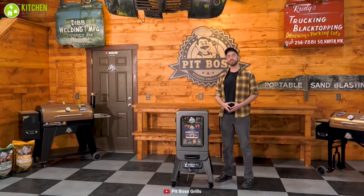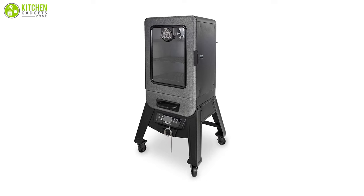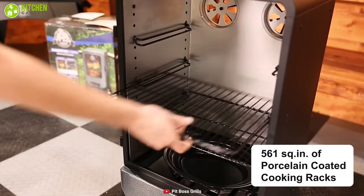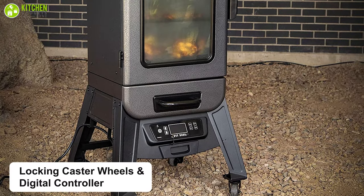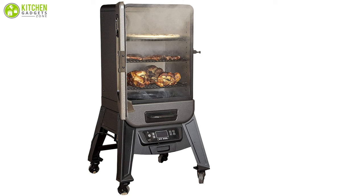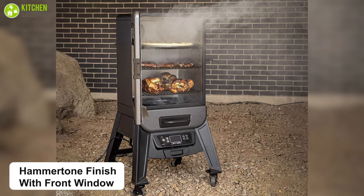If you are searching for a beginner-friendly electric smoker that will give you value for money, you should go for the Pit Boss Hammer Tone Digital Electric Smoker. This provides high settings of digital output to make you worry less about under or over cooking your meat, fish, and vegetables. It offers 561 square inches of porcelain-coated cooking racks, locking caster wheels, and a digital controller.